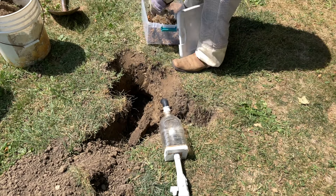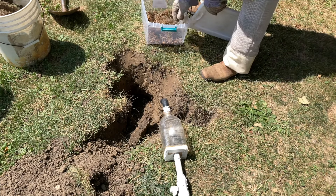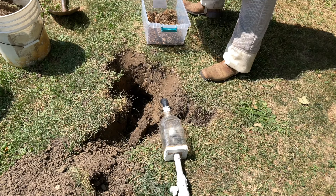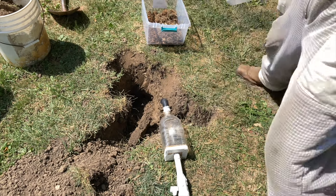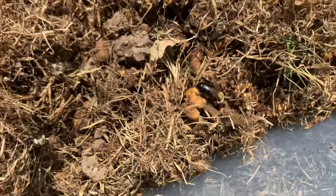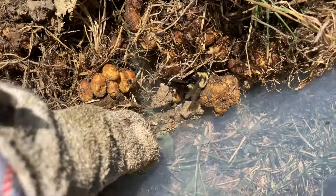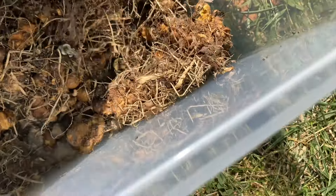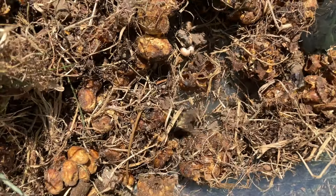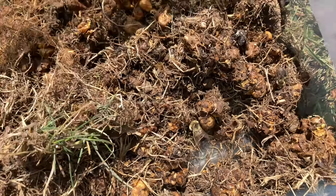Then it was time to try to track down the queen. You're always hoping to find the queen with any type of underground nest, otherwise it can just rebuild as soon as you leave. This could be our queen right here. Where's the queen? This is the queen. I'm going to leave her in there, because as long as she's in there, the nest can survive elsewhere. And we relocated.